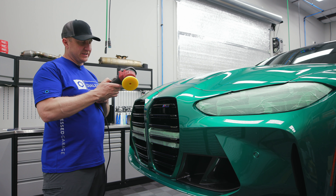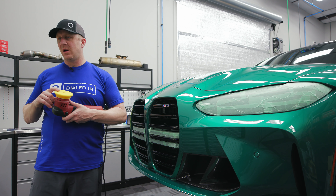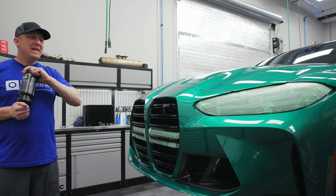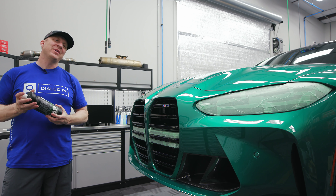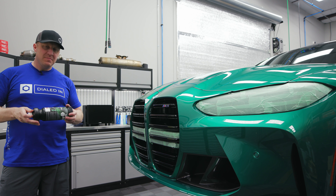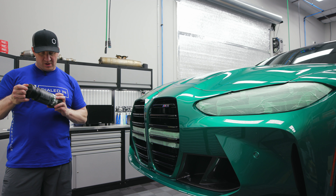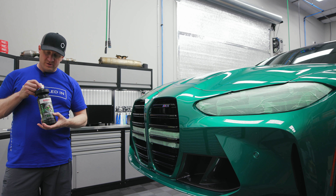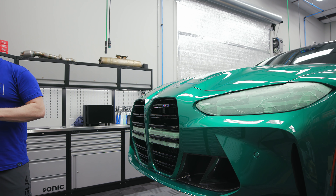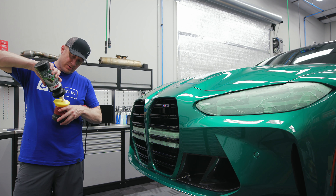This is the Flex XFE 7 — it has a 12mm orbit — and I have a Rupes new yellow pad, so a medium-fine polishing pad with a medium-fine diminishing polish. This will start at what they call a cut of four and finish out at a gloss of six. Always shake up your polish, and then I'm going to prime my pad — it's a brand new pad.